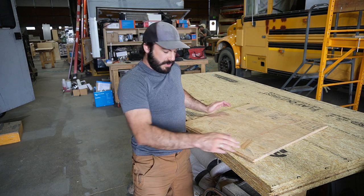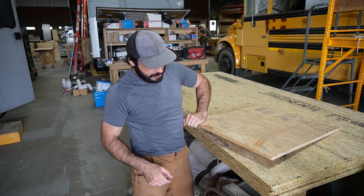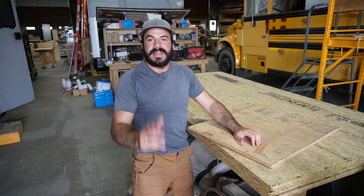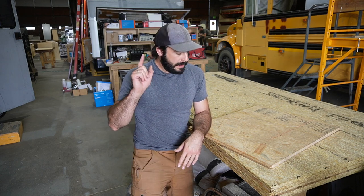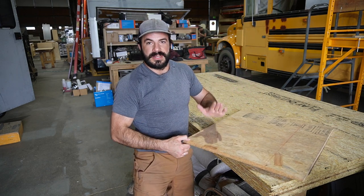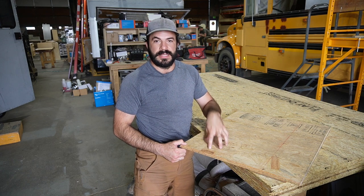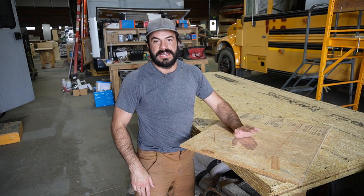That was a fantastic experiment, thanks to Ben, my science partner here. The big takeaway is you don't really have to use the Fomular 250 in your floor if you can't find it. Around here the 150 and 250 are the same price. The 250 is harder to find, but I'll probably still keep using it — because why not? The big takeaway is recognizing the importance of your subfloor material and its ability to distribute point loading and disperse that out over a wider contact patch with the foam so that it doesn't crush.